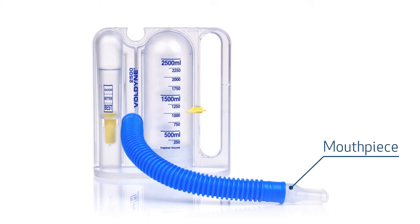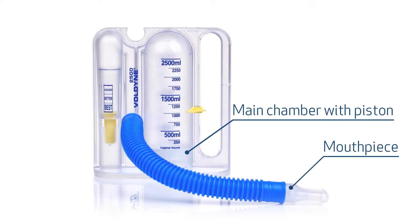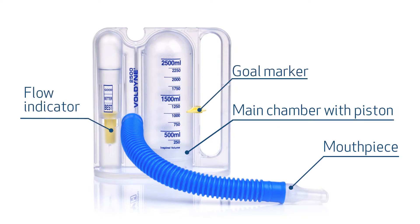The IS has a mouthpiece, a main chamber with a white piston, and a goal marker to track your progress. There is also a flow indicator to help you inhale at the correct rate.